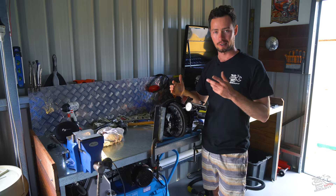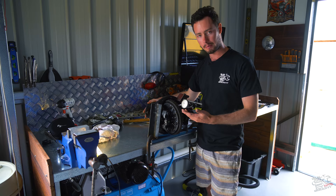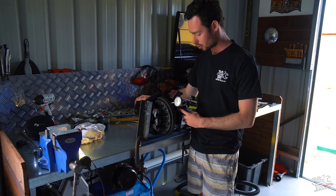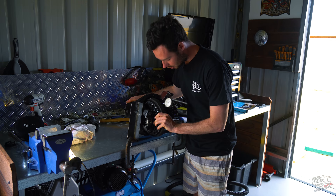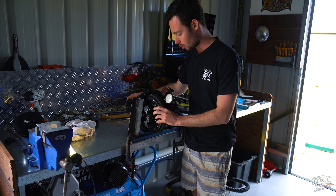Just before we start tearing this thing apart, there's a few critical clearances that diffs need to be in line with. One of them is the backlash, so I just wanted to measure that before we take it apart because I am going to be using the same ring and pinion - all we're going to change is the actual diff center and the carrier. It should be between 0.15 and 0.2 of a millimeter. On this rear diff we've got about almost three, there's a bit more play due to wear. When it goes back together, we'll make sure we get it within those requirements.